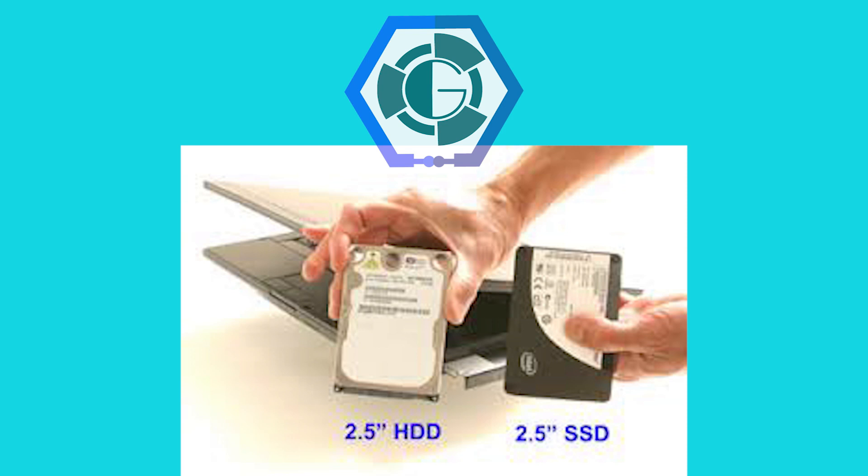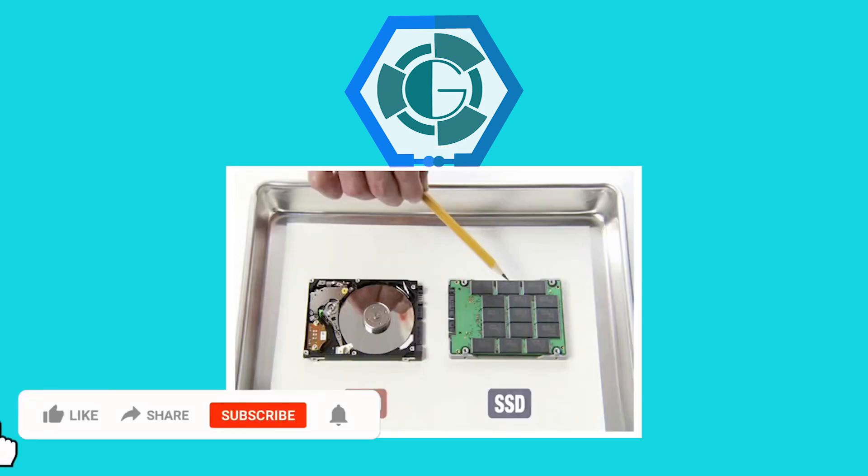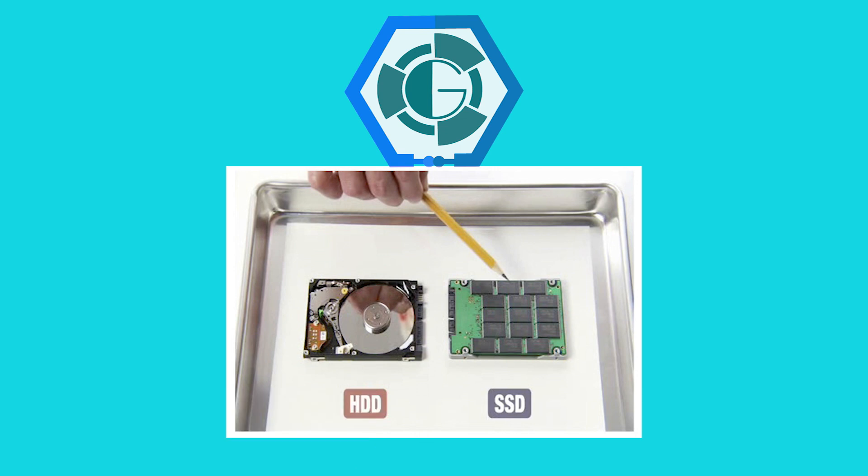Tapi yang umum biasa dipakai itu adalah yang 2,5 inch sesuai gambar ini ya. Jadi bentuknya hampir sama dengan HDD, dimana nanti dia ngegantiin HDD dan HDD bisa dipasang juga kalau kalian mau, bisa untuk internal, bisa eksternal. Karena bentuknya sama, cuman beda untuk fungsinya. Kalau belum tau fungsi SSD dan HDD itu apa, bisa kalian tonton video gue sebelumnya. Di situ udah dijelasin apa beda dari HDD dan juga SSD.